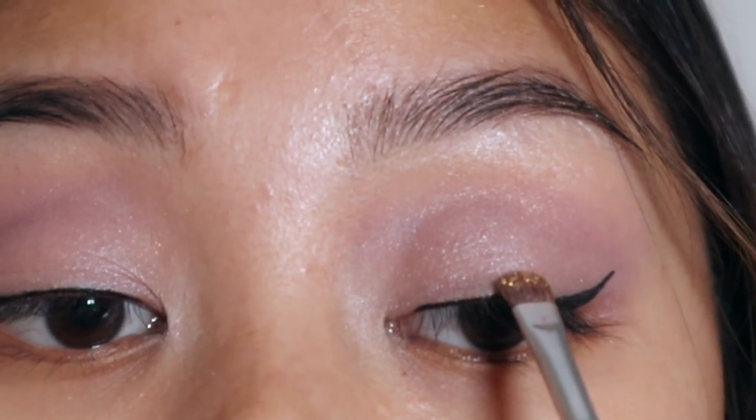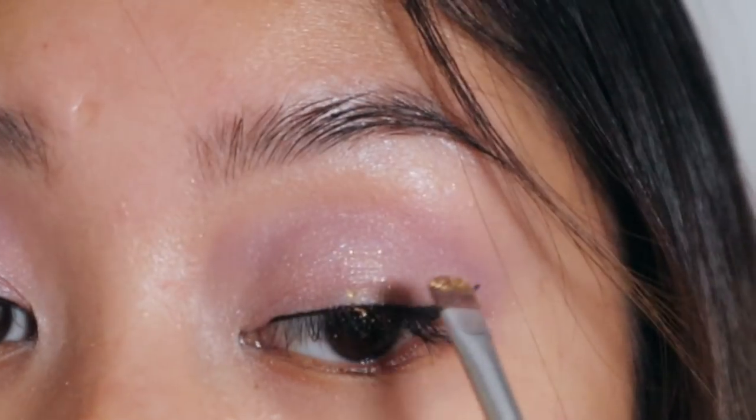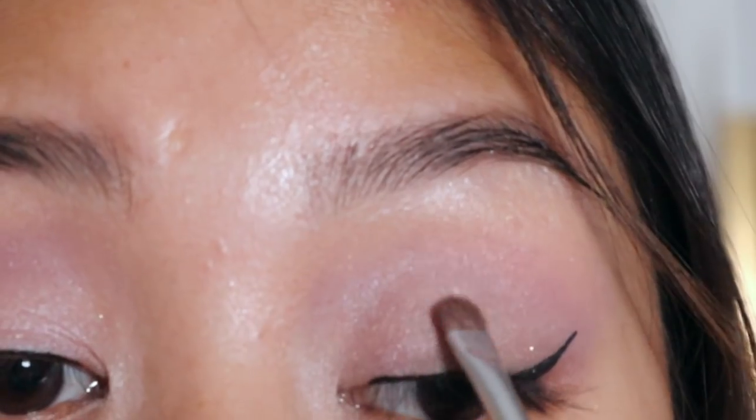I wanted my eyelids to be a bit more glowy so I'm going in with the NYX Foil Play Cream Pigment in Pigmento, just focusing this on the middle parts of my eyelid.